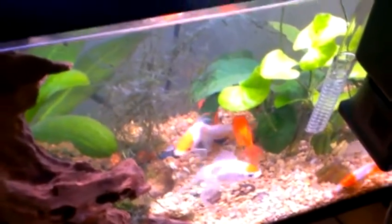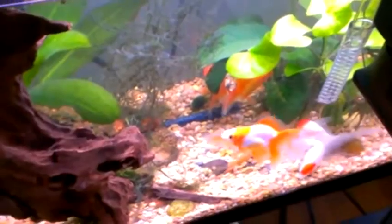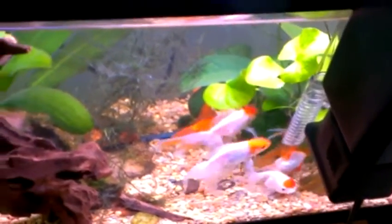I actually stocked too many fish in here, as you may have seen in the previous videos. I'll be using all the substrate from this tank in the 30-gallon. I also bought these new plants over here, which you can see.